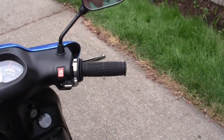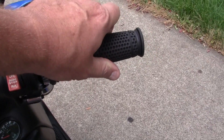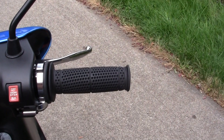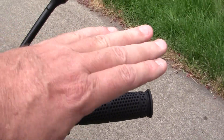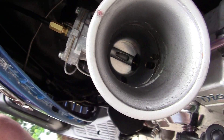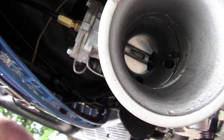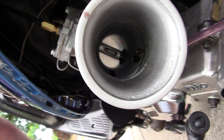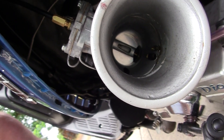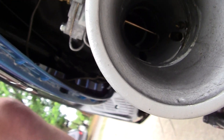With the moped throttle it was a smaller barrel, so when you twist the throttle it only pulled the cable so far. With these larger carburetors, the standard moped throttle does not open the slide all the way. Looking down the gullet of the carburetor, you can see the throttle slide is all the way down where it should be at rest, but to get full horsepower we need that slide all the way up. The moped throttle only lifted it up maybe 90%.